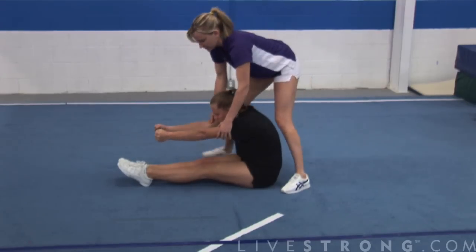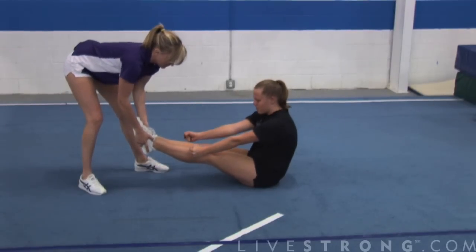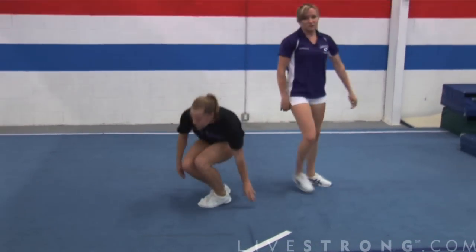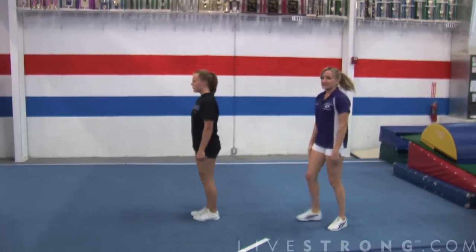The ultimate goal of a cheerleader is to be able to get your legs up through your hands. Lean forward — there you go, like that. That would be a beautiful pike jump in the air. These are always performed facing a side of the mat so you can get the side view.